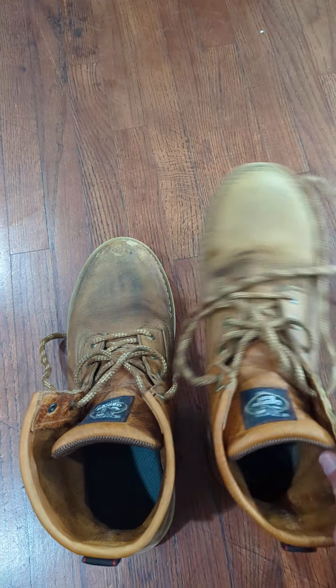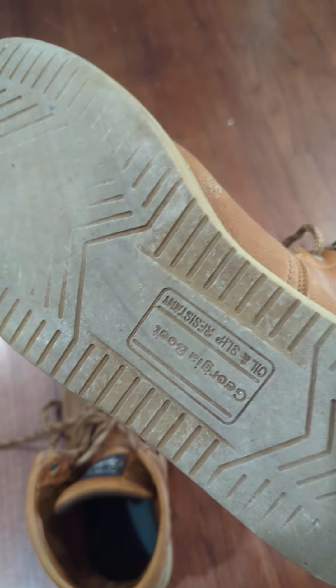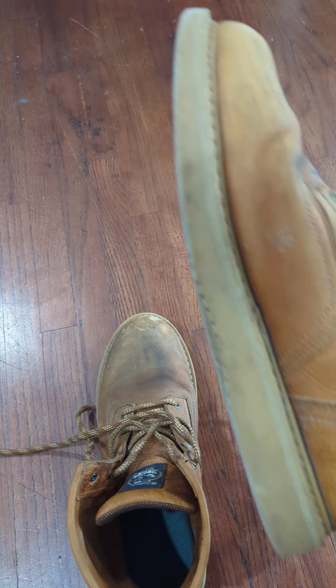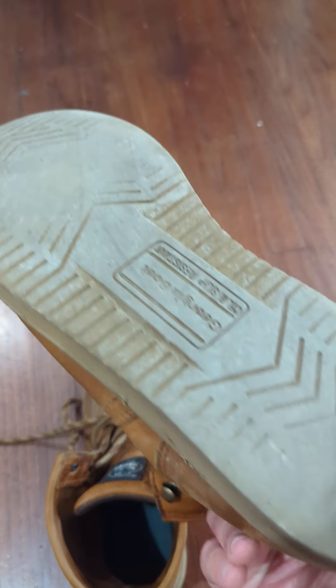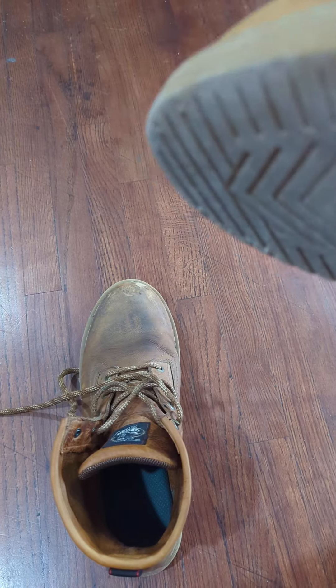Comfort-wise, the Georgia boots are pretty good. The sole's been holding up pretty well. It's got the Goodyear welt — plastic welt — and double-stitched at the toe.